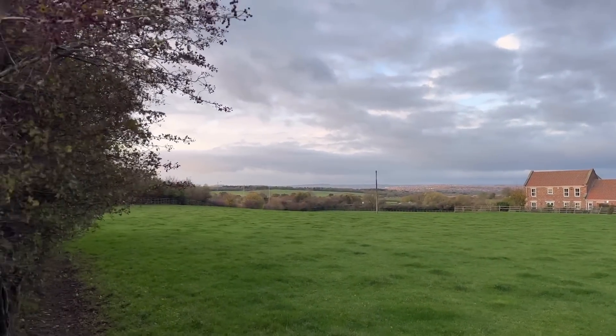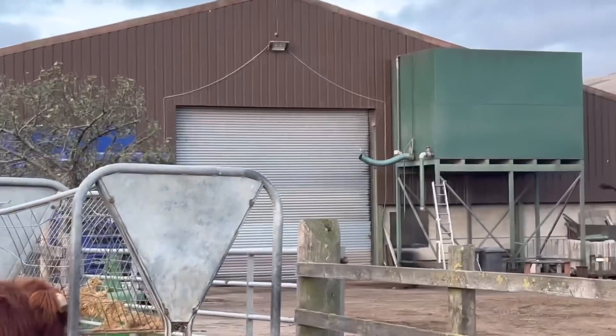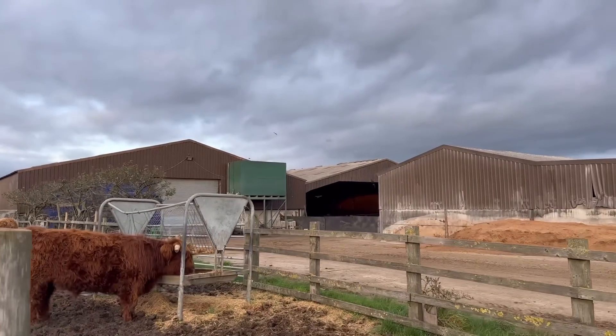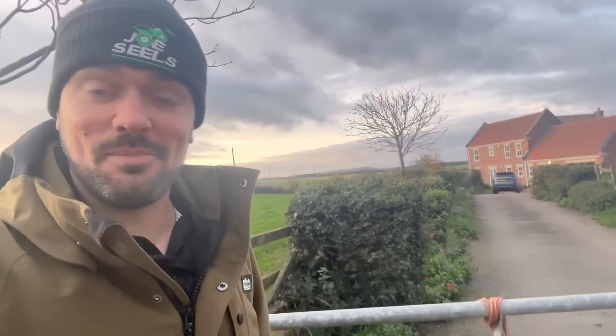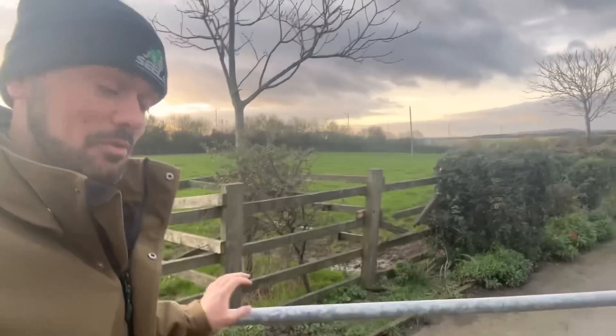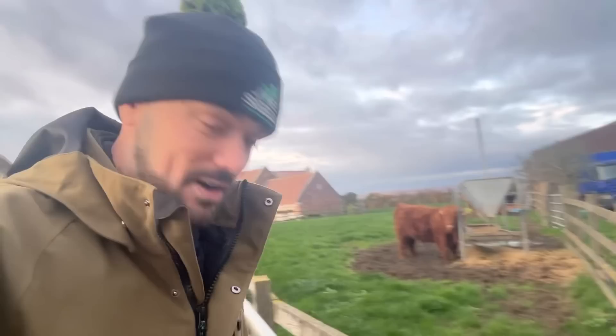Morning, cloudy today, the highlands are looking well, eating a bit of meal. The crows have not noticed that I've turned up yet. Hello and welcome to my daily blog of life on a beef and arable farm. We do a video every single day about what we get up to, so if you like this sort of thing remember to like and subscribe because it helps our channel grow.